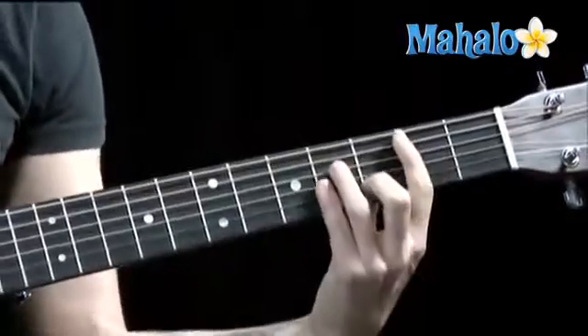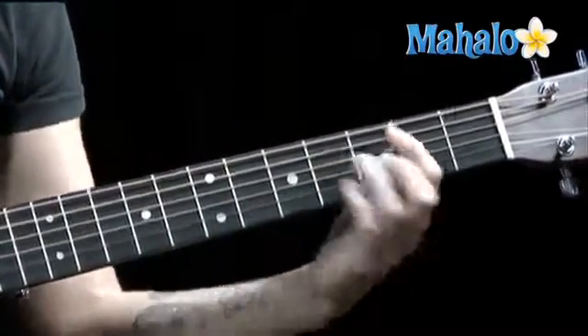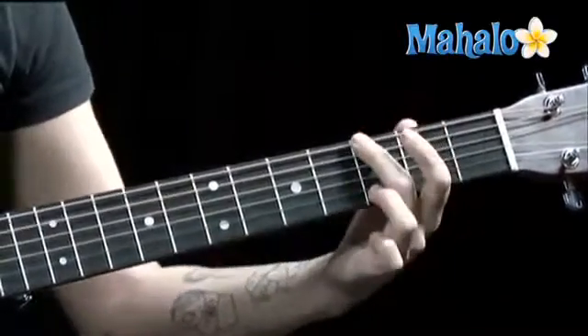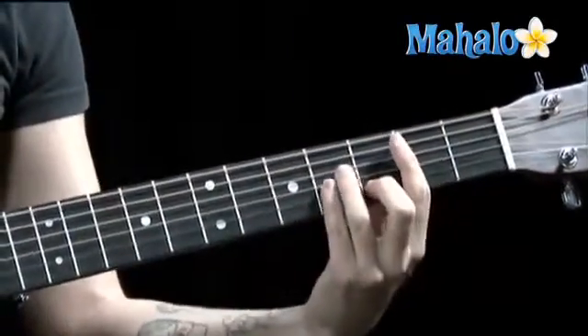repeat that B minor. Just go to A. Now you're picking all of that on the fifth string, except for the G, you pick on the sixth string.